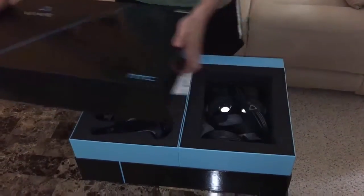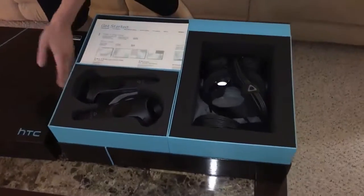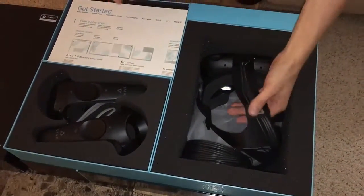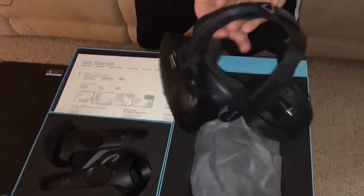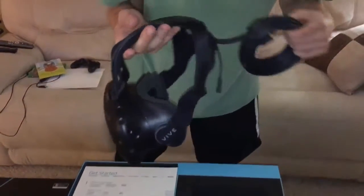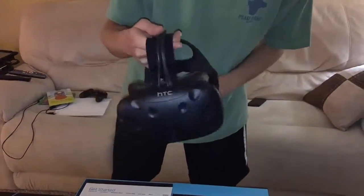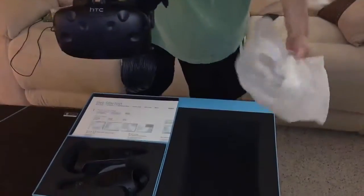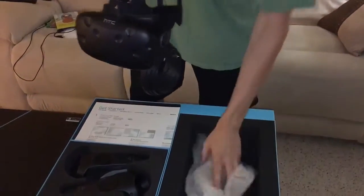Now I have previously opened this one other time, about a couple minutes ago, just because I was so excited about it and then decided to do a video. So this did come in a little bag, but here is the headset for the Vive — the cable, the headset, and the lenses inside there. I did quickly put it on just to see what it felt like for the first time. Here is the little bag it came in, and that's it for this side.